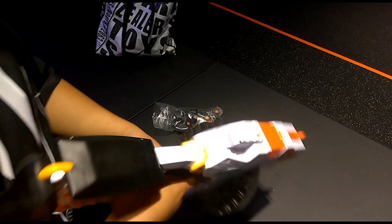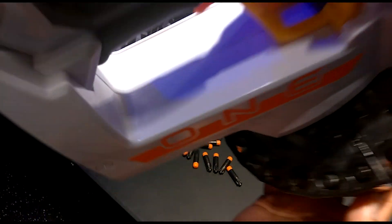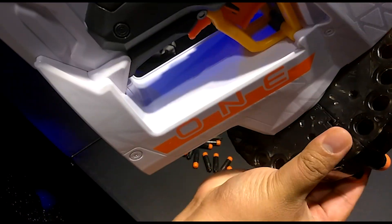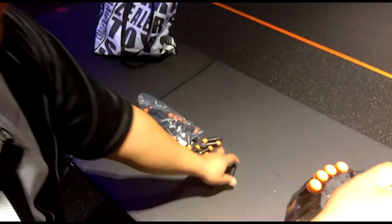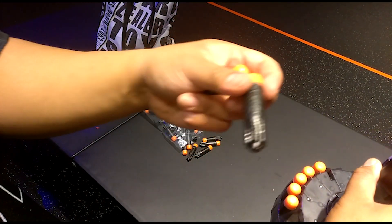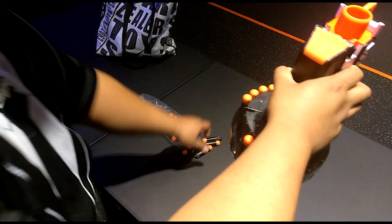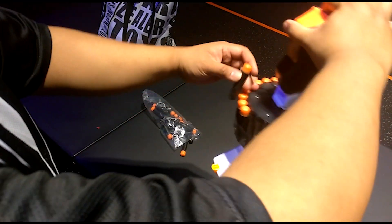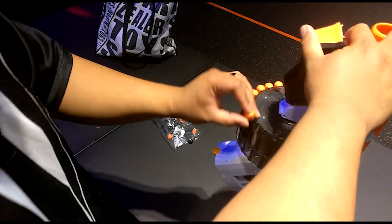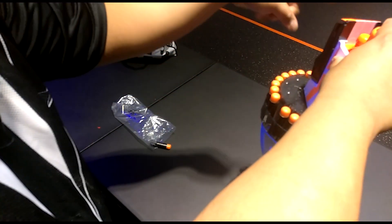Let's see how they do. It looks like it's possible to push the darts too far — you have to make sure they're flush. Got that sickening crunch. These darts also remind me of the old school black and orange whistlers, whistler ammo. If anyone remembers those, it's been at least over 10 years. These darts kind of remind me of that.